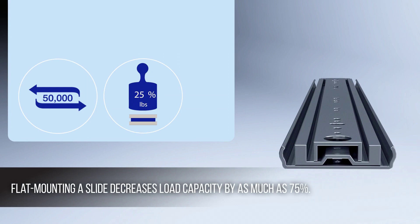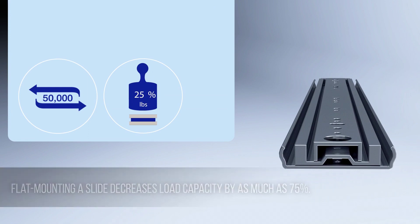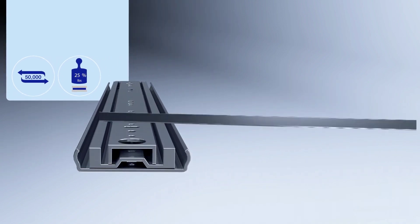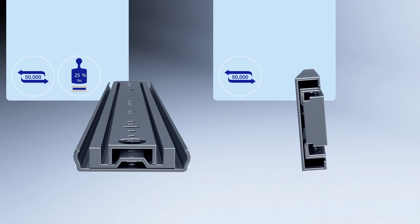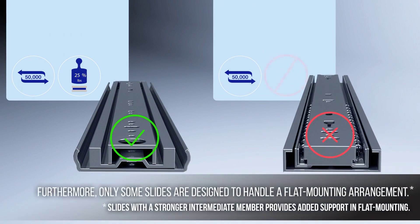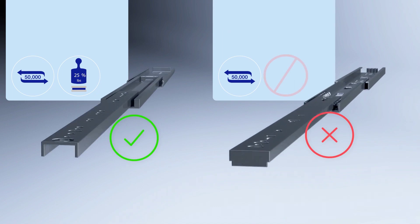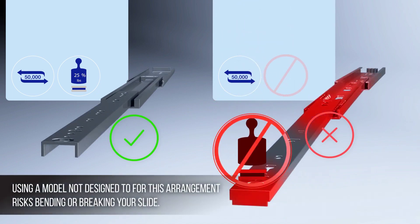Flat mounting a slide decreases load capacity by as much as 75%. Furthermore, only some slides are designed to handle a flat mounting arrangement. Slides with a stronger intermediate member provide added support in flat mounting. Using a model not designed for this arrangement risks bending or breaking your slide.